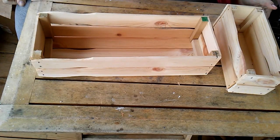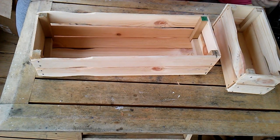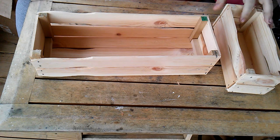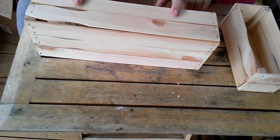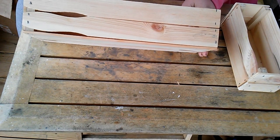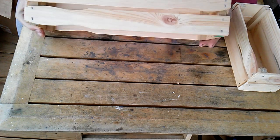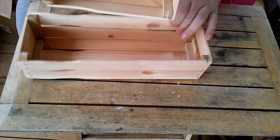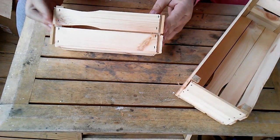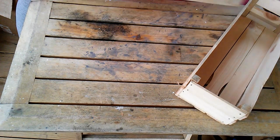Hi guys, I decided I'd do something just a little bit different this time. I want to show you a project that I've been working on. We're making Christmas baskets for our jams and jellies for Christmas gifts. Here are the large ones - they were actually made out of paint sticks, paint sticks and square wooden dowels, that's it, and staples of course. I'm going to show you how I made these.